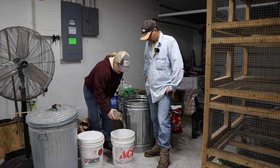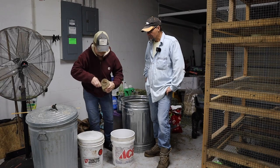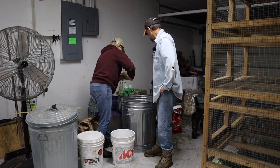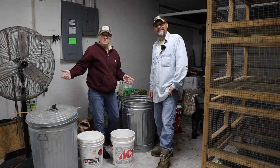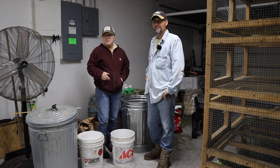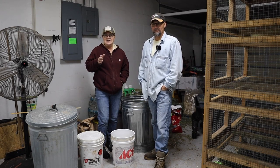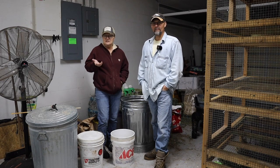We don't measure the minerals - we literally just give a light sprinkling over the top with every bucket, and they've done really, really well. We do add raw eggs in there. Our breeder - who we're getting our boar from - told us that he'd heard somewhere that raw eggs can affect fertility.